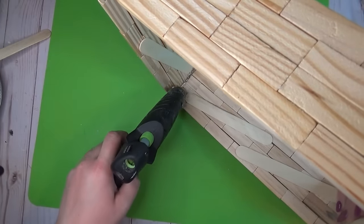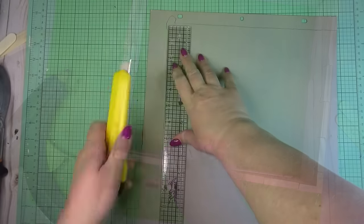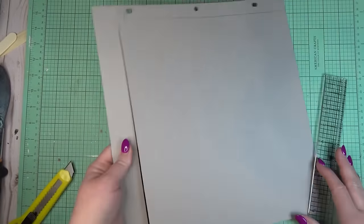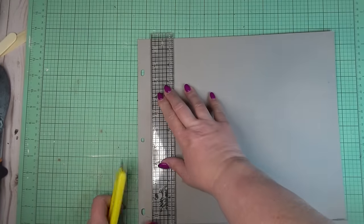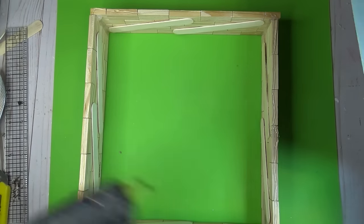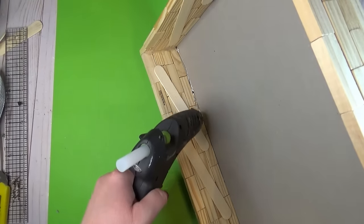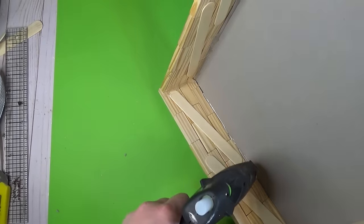Once all four sides were together I wanted to reinforce the corners — on the inside of the box where the two pieces met I added a generous amount of hot glue in all four corners for stability. If you wanted to create a bottom from more tumbling tower blocks you could, but I wanted to keep it simple so I'm just using a piece of heavyweight chipboard cut to fit. I used a little hot glue to glue it onto the bottom and added more glue where the chipboard and the box met for added stability.